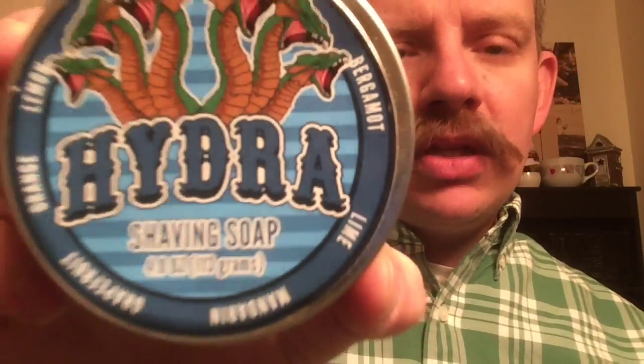Let me get right back to it for a wrap-up: Ascali Badger Brush, Executive Fatboy on a number four, and Pole Silver Blade — third shave on that blade. Hydra from Dr. John's Soapworks, and then I finished up with Fine Platinum aftershave for a two-pass DFS shave — a very great way to start the day. This is Brian the Shaving Geek reporting live from my Shave Den, wishing you a lifetime of happy shaves. Have a great day, everybody.